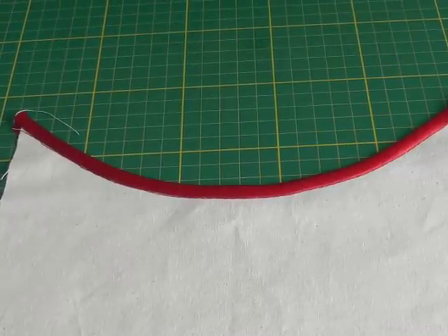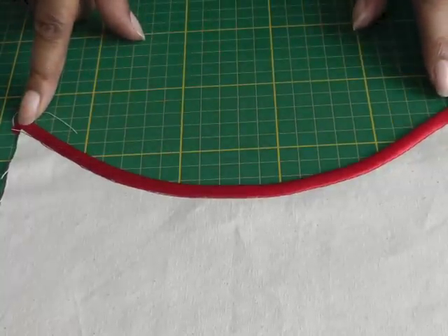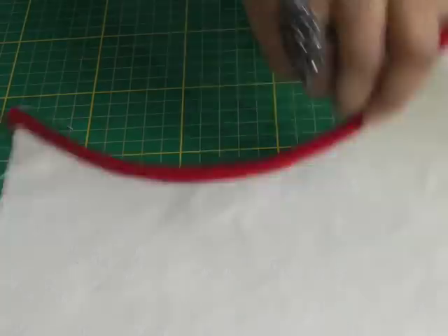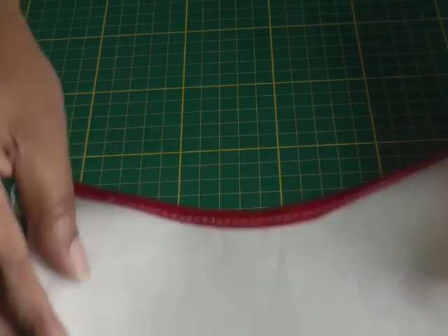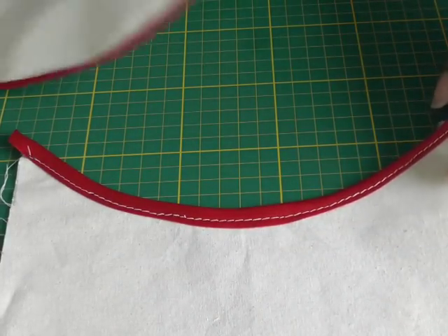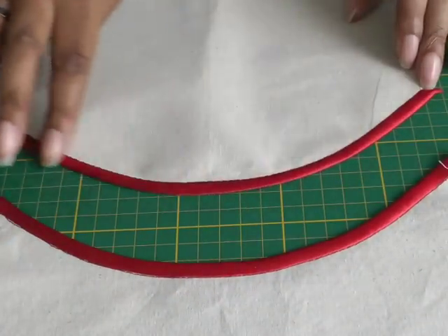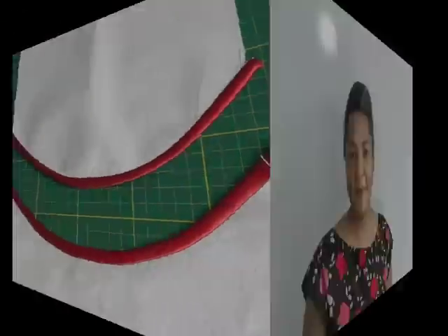And now we have the bias binding on an inward curve complete. Remember it's doing two jobs: it's covering the raw edge and it's also used as a decorative feature. This is the right side, and this is what it looks like on the wrong side. Now I'm going to show you them both together — an inward curve and an outward curve. Bias binding can be used inside a garment to help with the construction of an inner part, or it can be used as a decorative feature.